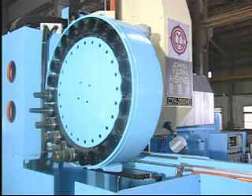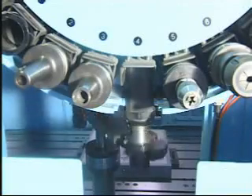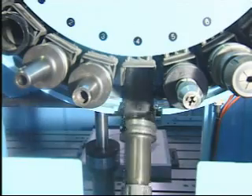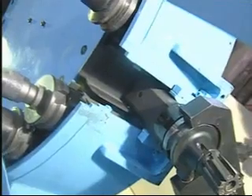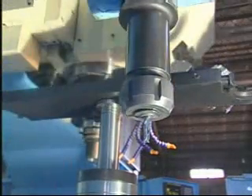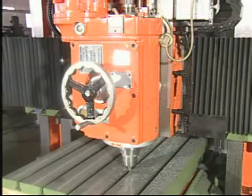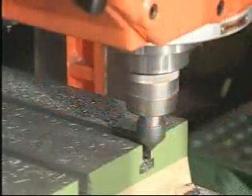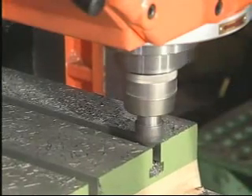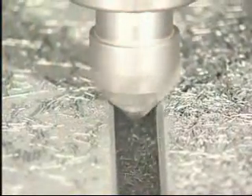ATC precise and rapid tool changing doesn't require a professional operator to operate. The machine is ruggedly constructed throughout, and cross beam positioning is locked by a hydraulic system.